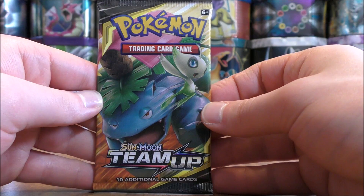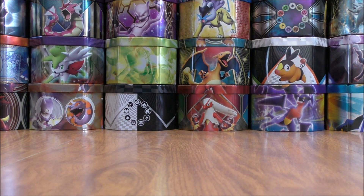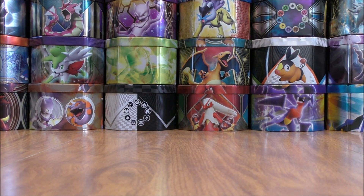Final pack in this Elite Trainer box. Would love to get something good — some last pack magic. Does not look like that will be the case. Still happy with the pulls — a couple of ultra rares.